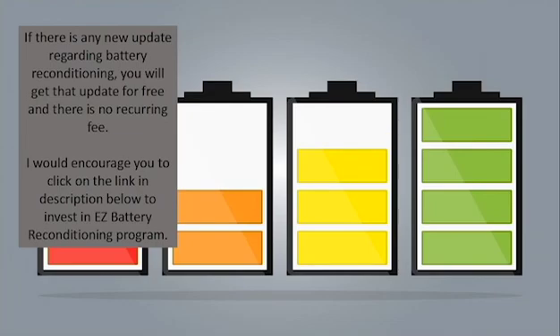If there is any new update regarding battery reconditioning, you will get that update for free, and there is no recurring fee. I would encourage you to click on the link in the description below to invest in the Easy Battery Reconditioning program.